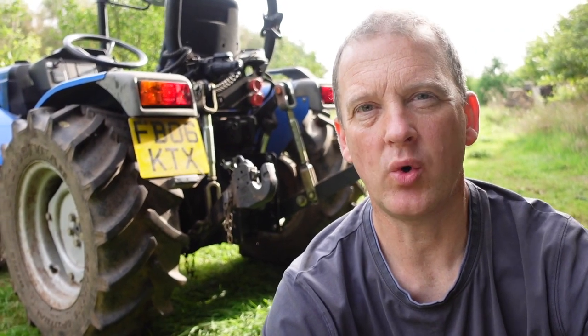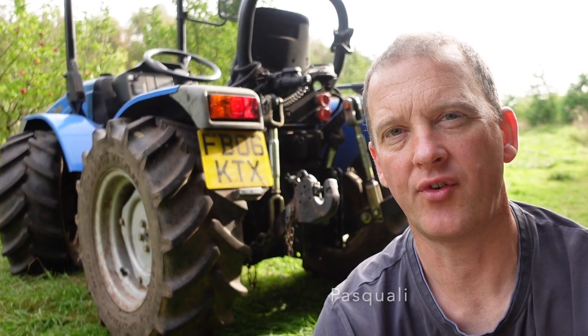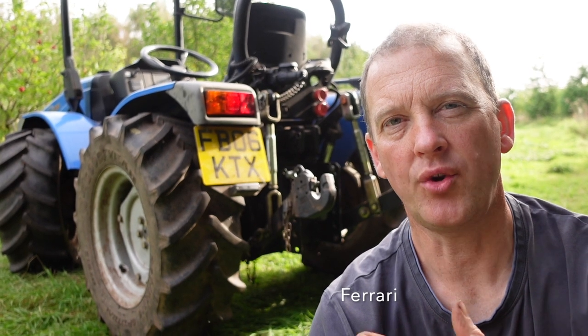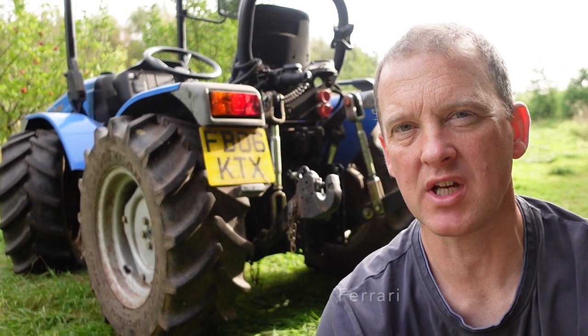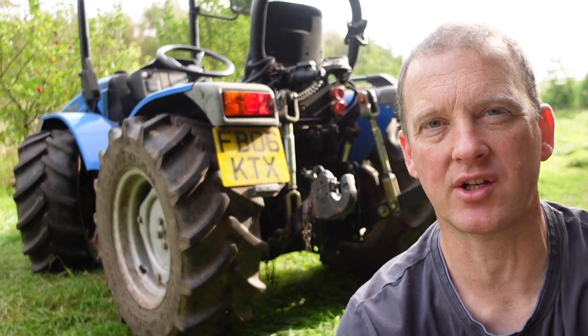These tractors come fully equipped, just like a bigger spec tractor. This one is made by BCS; they also do them out of the Pasquale and the Ferrari factory. All three models are pretty much the same — sometimes they change a few tweaks on lights and things like that — but basically the whole tractor unit is the same throughout those three different manufacturers.